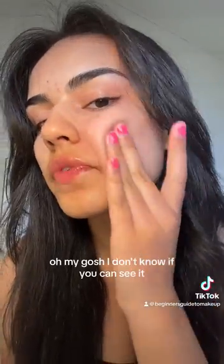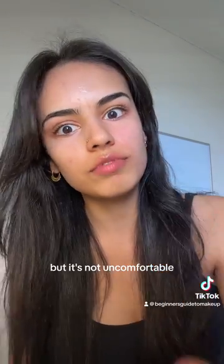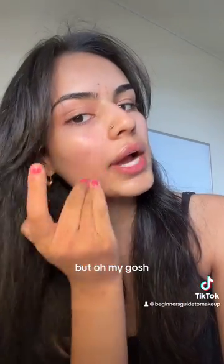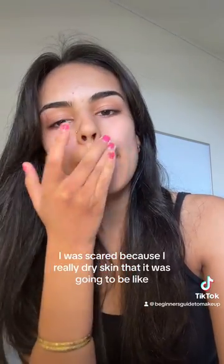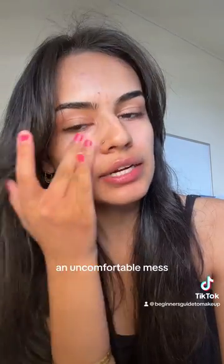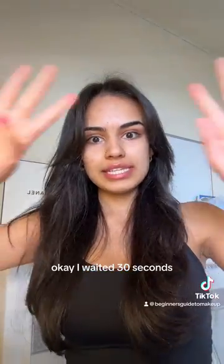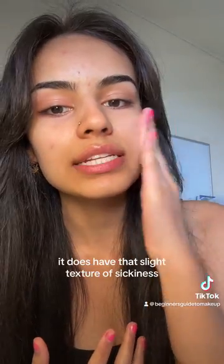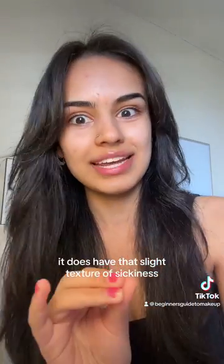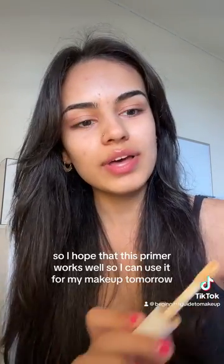Oh, it's really comfortable! It's slightly sticky but not uncomfortable. I was scared because I have really dry skin that it was going to be an uncomfortable mess, but no, it's actually very comfortable. I waited 30 seconds and now it's all over my skin, and as you can see it does have that slight texture of stickiness. My birthday's tomorrow so I hope this primer works well so I can use it tomorrow.